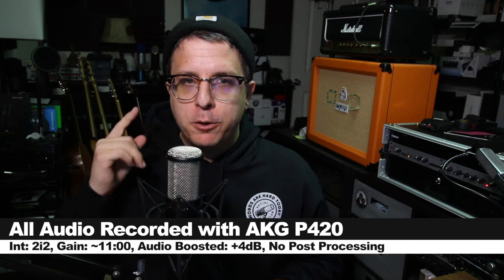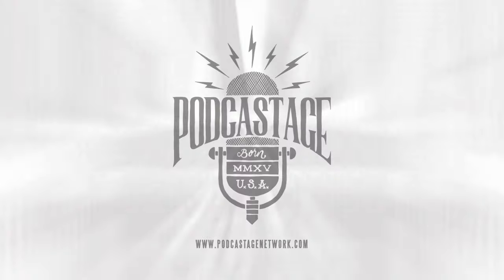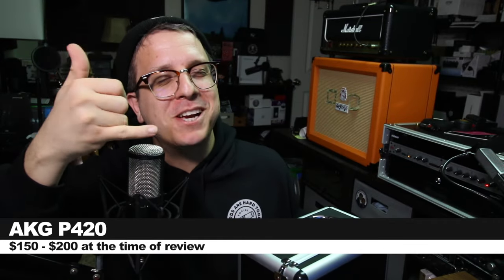Greetings Earthlings. I'm back with a review of a multi-pattern XLR condenser microphone. So today we're reviewing this guy, the AKG P420 Bro. Toke him up, Johnny.